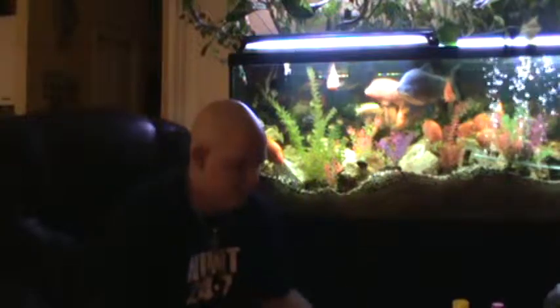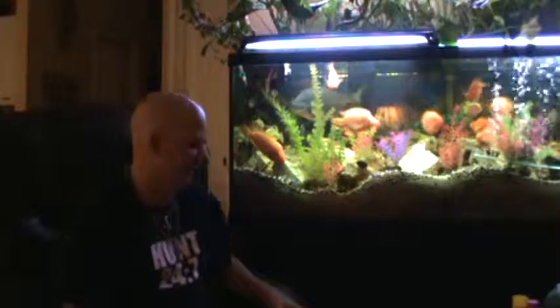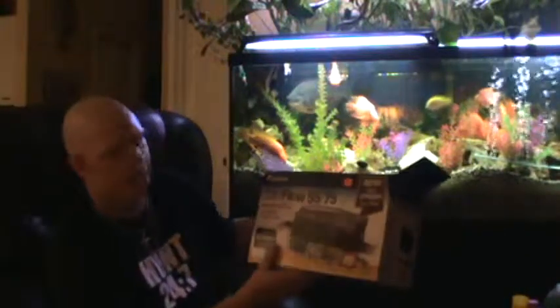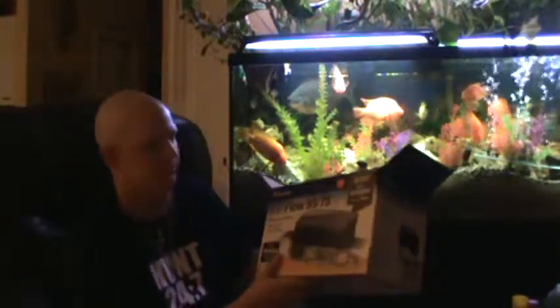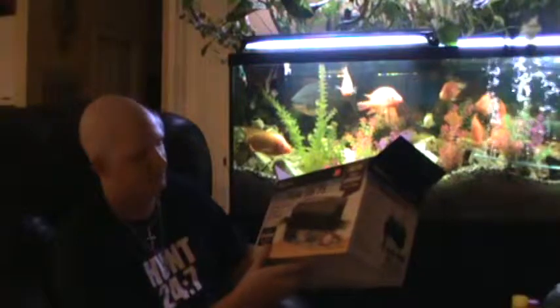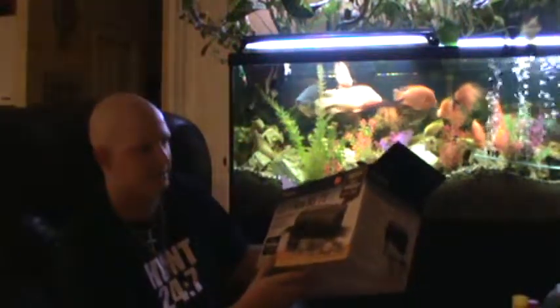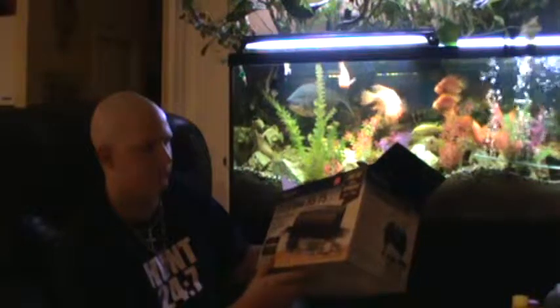What's up YouTube? Chris Furt here on another video just explaining what I do for my fish. One of the filters I use is a Quiet Flow 55/75. It does up to 90 gallons, has large bio bags, and more flow.